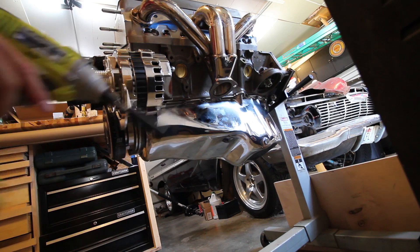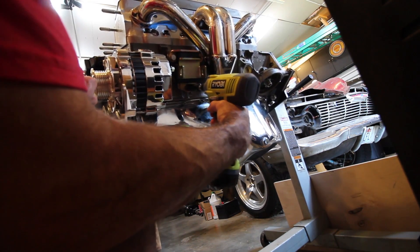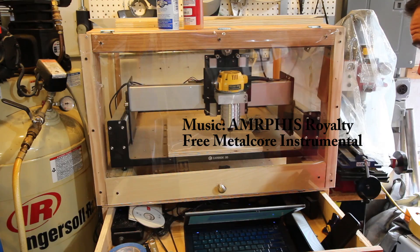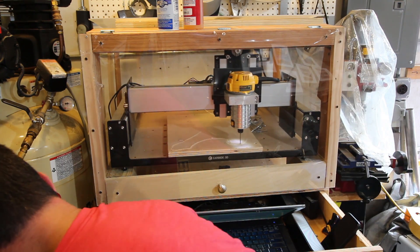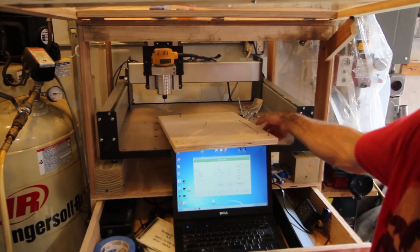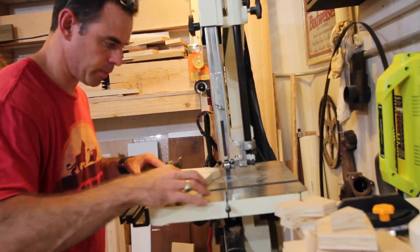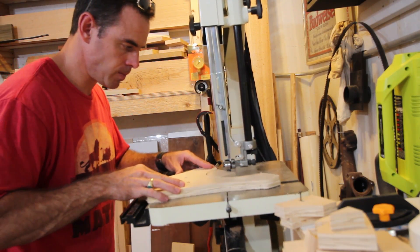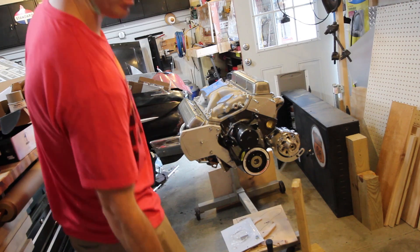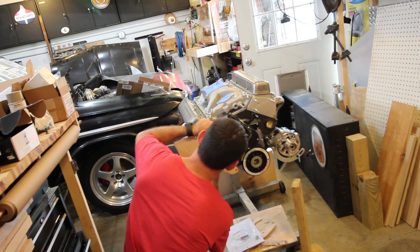Motor mount goes here. So these go on the bracket in the cradle of the car. So these go on the back of the car.